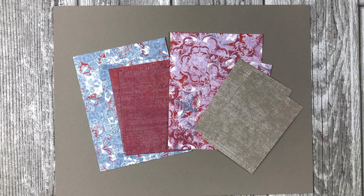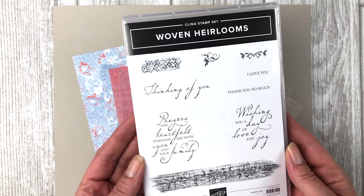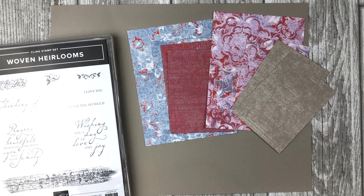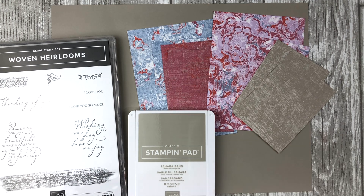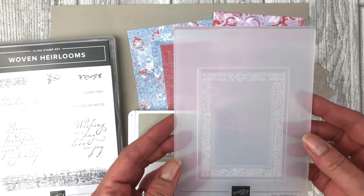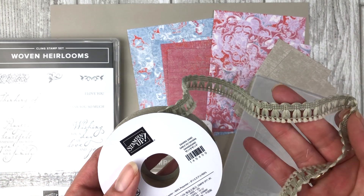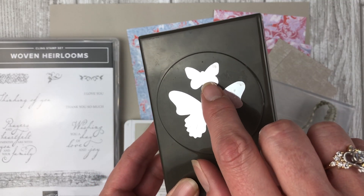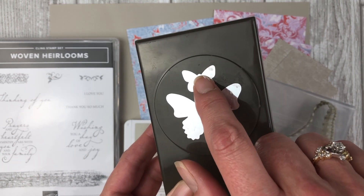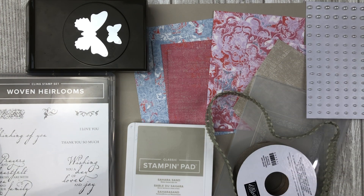Next, you want to select a stamp set. Today I will be using some of the images from the Woven Heirlooms stamp set from Stampin' Up. Of course, you will also need some ink. I am using Sahara Sand to coordinate with everything else on this card. I will also be adding a bit of texture to the card with one of the Heirloom Frame Embossing Folders. And to embellish the card, I will be using some of the Woven Threads Sahara Sand colored trim, a few little butterflies created with the Butterfly Duet Punch, and some pearls. Alright, I think that's it — let's get started.